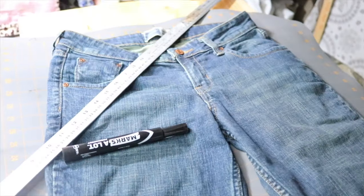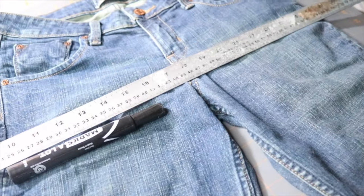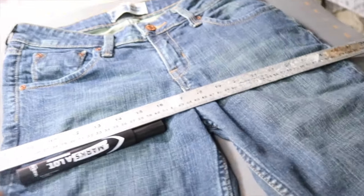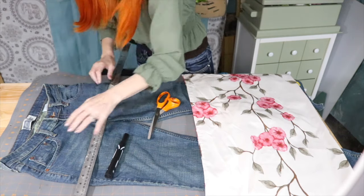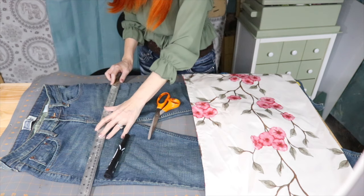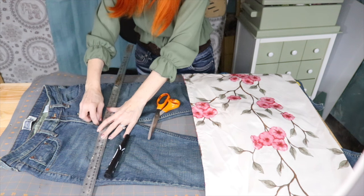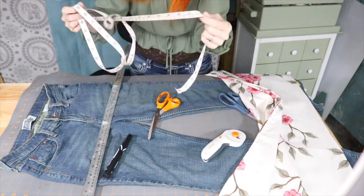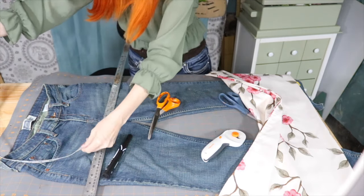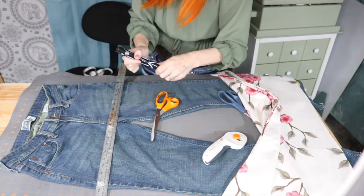I have gone ahead and laid the pants out. I'm going to use this ruler to mark my spot, and this marker to mark along the line where I'd like to cut. I'm going to place my line right below the zipper — I want some nice jean fabric that can be sewn on, that's not double-sewn. I'm taking the measuring tape to measure from here to here and make sure everything's even before I draw my line.